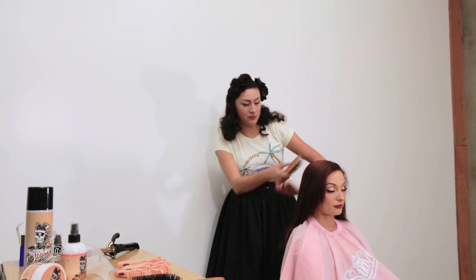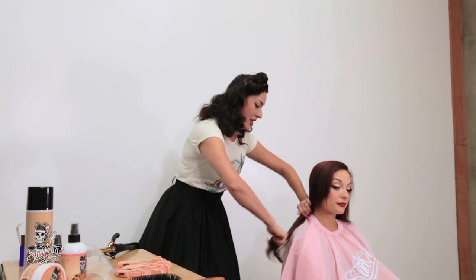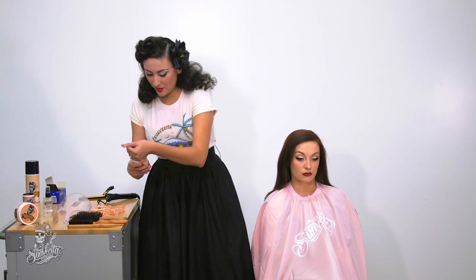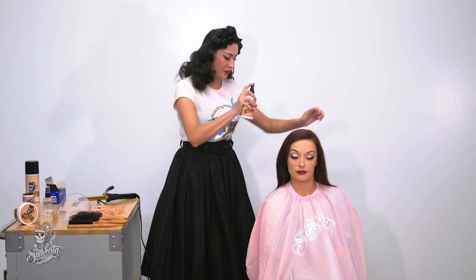I am using Suavecita's new brush. Then I'm going to get some Suavecita grooming spray and just spray it all over her hair.